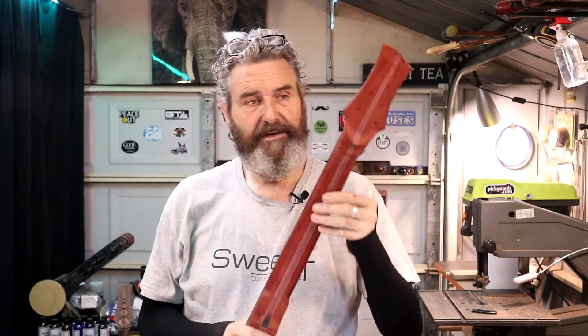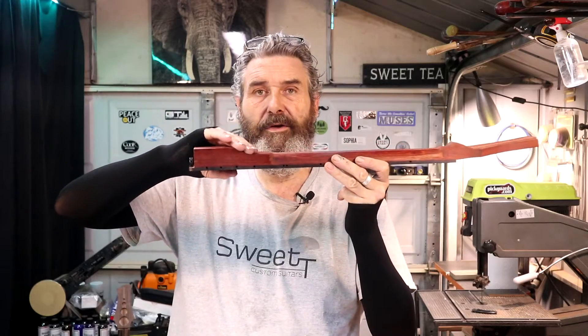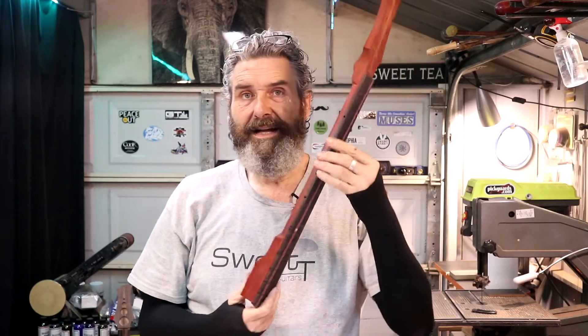When we left off in the last Cloud Nine video, we got the neck to the point where it was faceted but not shaped. I've still got plenty of work to do in the volute area, the heel transition. Our fretboard is radiused but not fretted. I need to get the side dots installed and drill our tuners in.